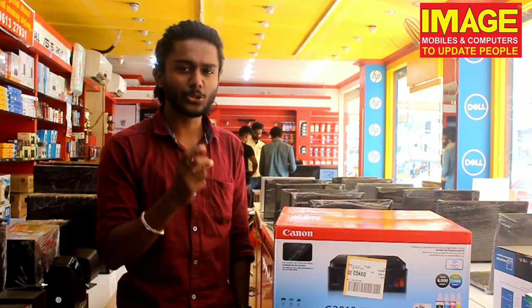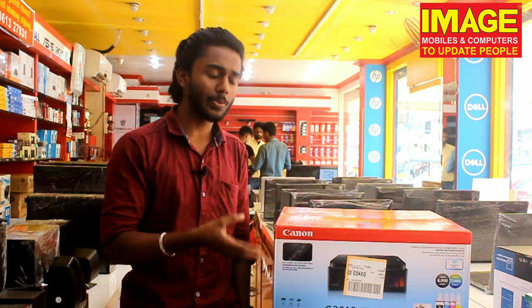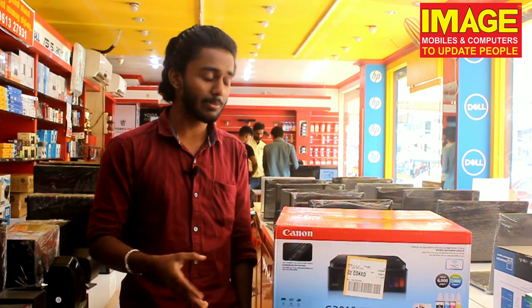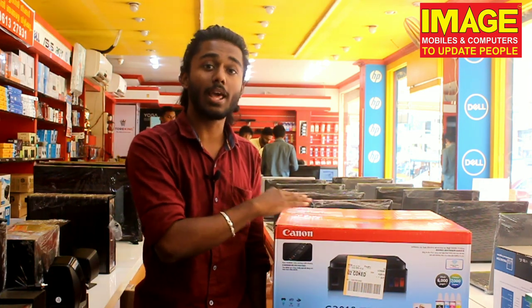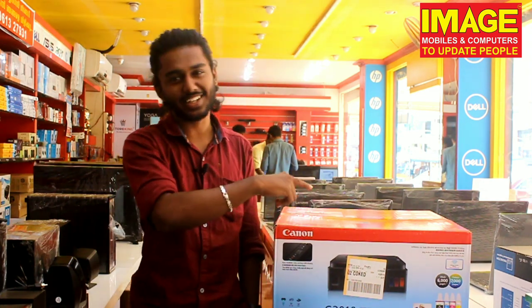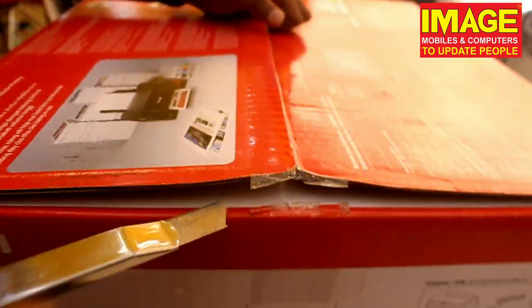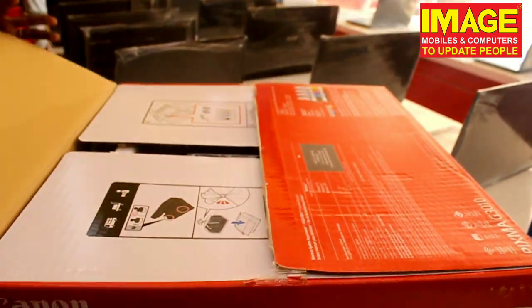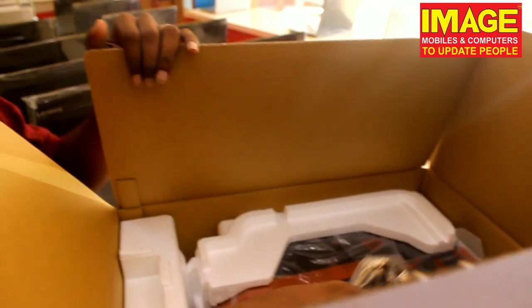For example, if you use this printer, you can use it for copying and scanning. We will see the details of the unboxing in this video.